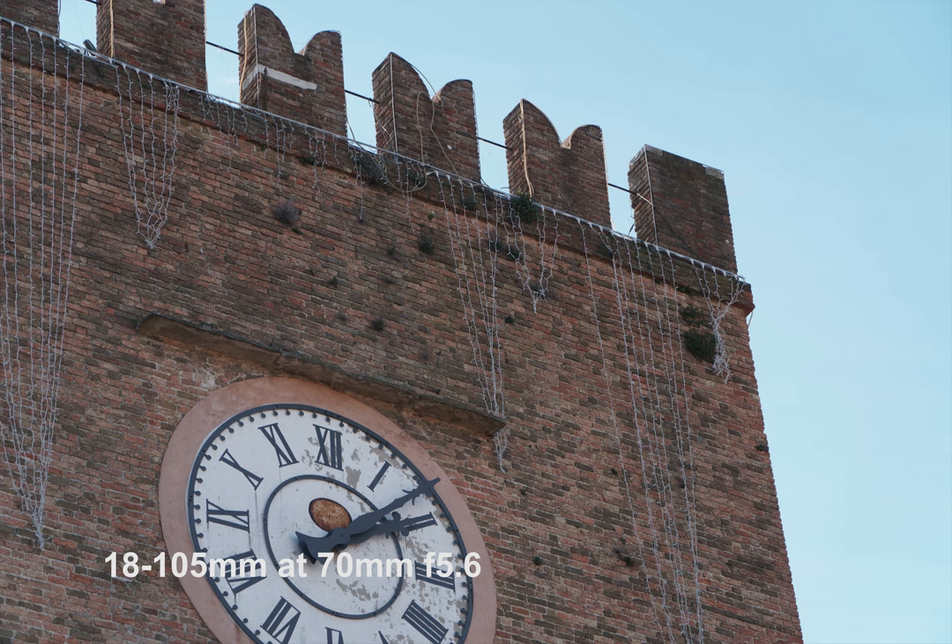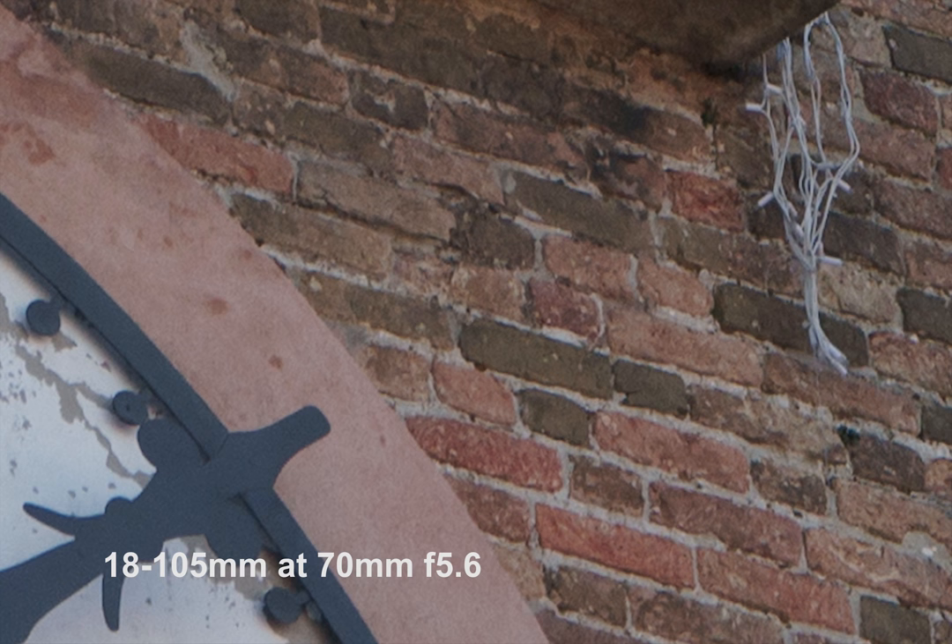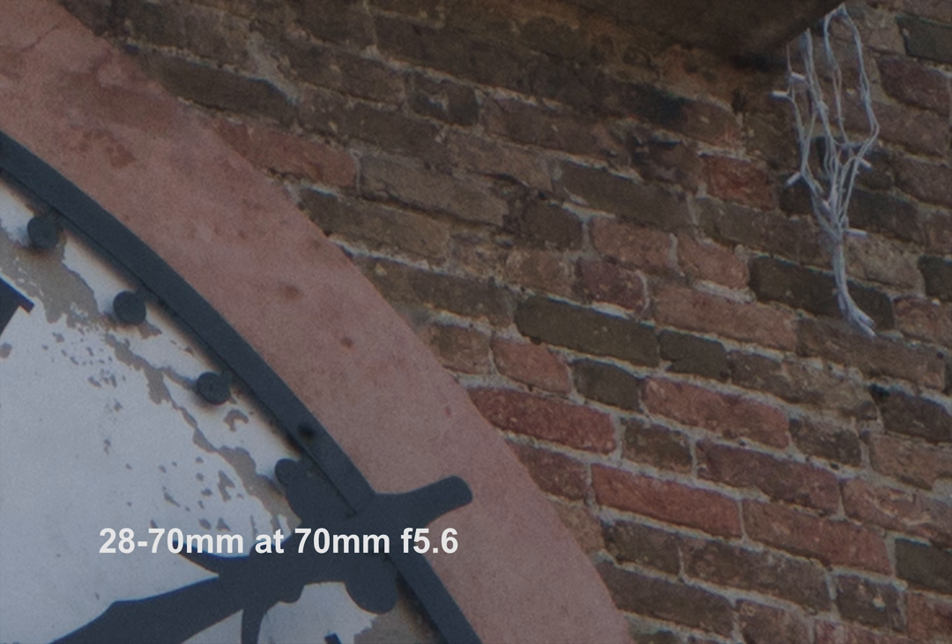The next shot is taken at 70mm, this time at f5.6 on both lenses. The picture taken by the G lens seems to be brighter and more contrasting. When we zoom in, you can see the detail. As you can see from the light in the top right corner, the G lens is indeed sharper with more detail.